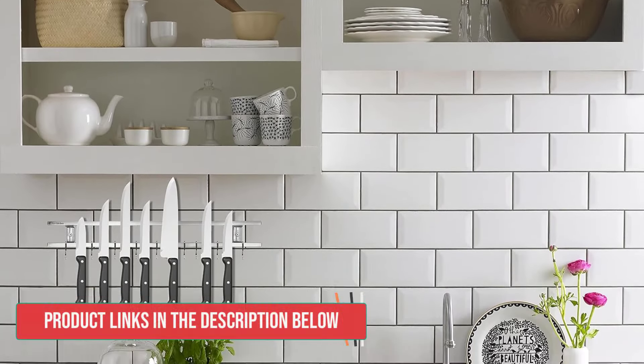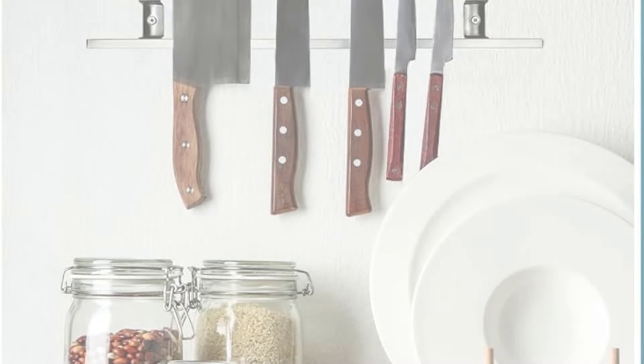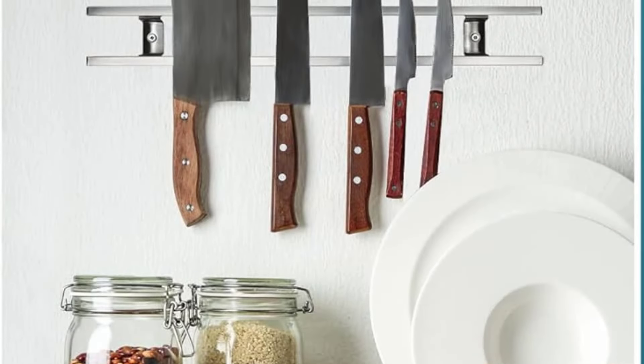Our knives stuck firmly to the holder, thanks to an optimal magnet strength, which provided a firm hold without being overly resistant during removal. While we'd advise caution with heavier objects, we liked the holder's user-friendly features, from easy installation to a straightforward design and easy maintenance. The product stands as a practical and cost-effective solution for organized kitchen spaces.